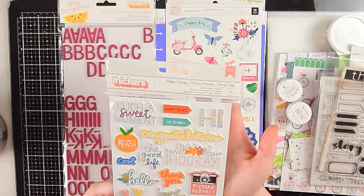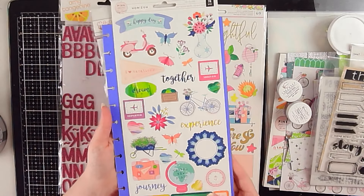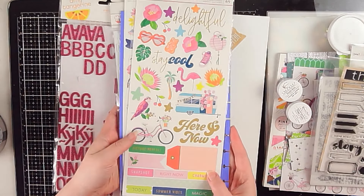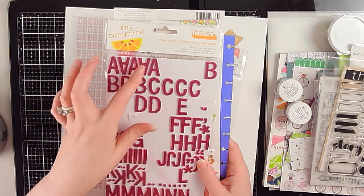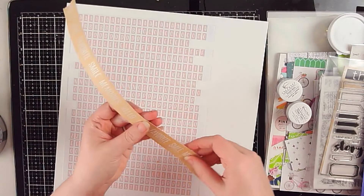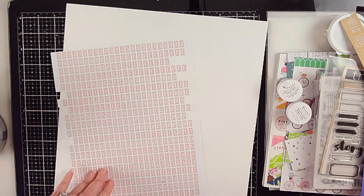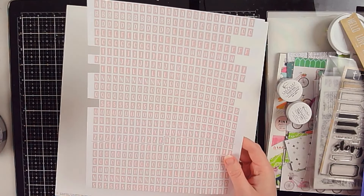I have stickers from Happy Hooray from the Amy Tan collection, the Horizons sticker sheet, a Dear Lizzie sticker sheet from around last summer's collection, and stickers called Other Half. I also have a strip of washi tape from Jelly Bean Soup that I may cut apart to use on the layout. I have alpha stickers printed on sticker paper from Nicole Jones to help complete my title.